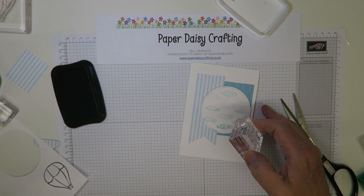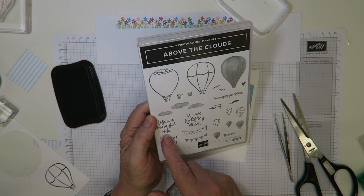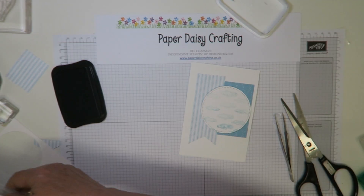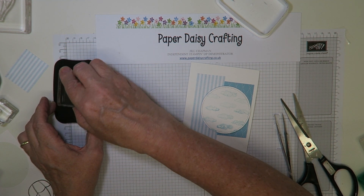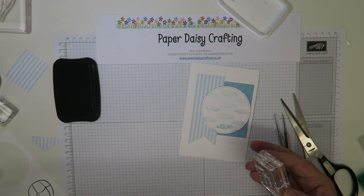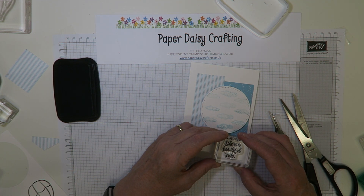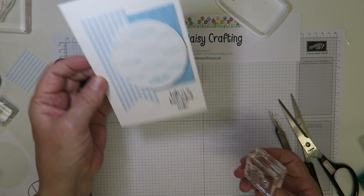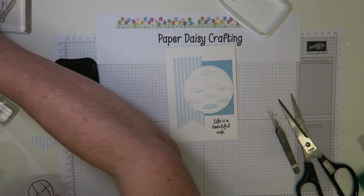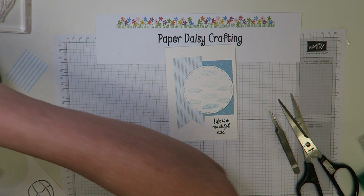While I've got my black Memento ink out, I bring my card back in and stamp the sentiment. I'm using 'Life is a Beautiful Ride' on this version — the other card I made used 'Let Your Dreams Soar.' I ink that up and stamp it onto the card. That's all the Memento ink I need.